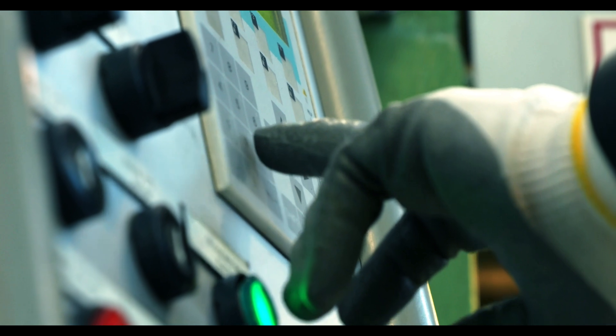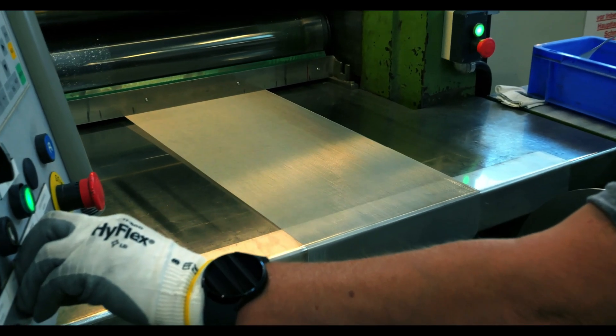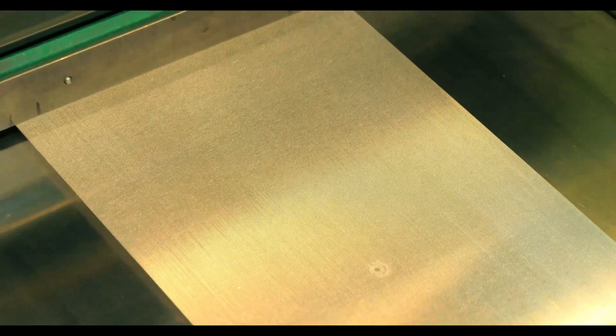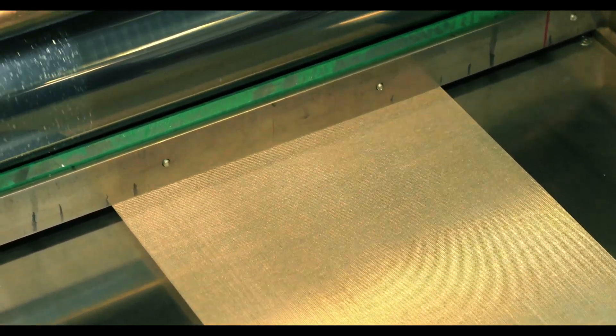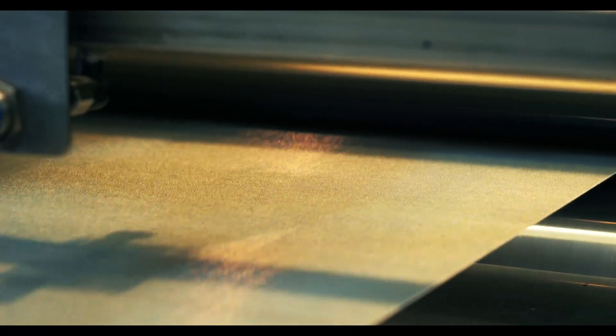The wire mesh supplier will then set up the calendaring machine to accommodate the wire mesh specifications being calendared. Parameters like pressure output, heat, temperature, and roller speed are all customized on a case-by-case basis. Once the calendaring machine is ready, an operator feeds the wire mesh through the roller. These rollers apply the predetermined heat and pressure to the mesh, flattening the knuckles. The mesh will be fed through the calendaring machine until the desired profile is met.